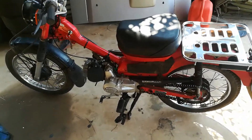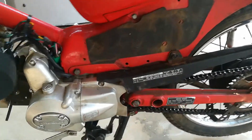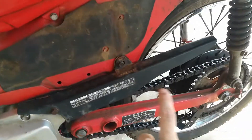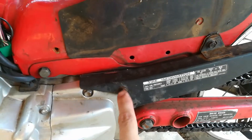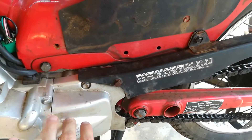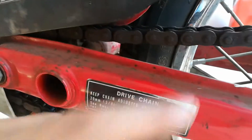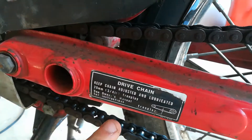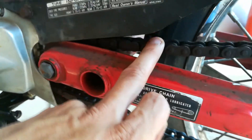Just continuing some progress I've made on this postie. I've put an under-chain guard on — all I did was drill a hole into this sprocket cover, but I had to cut the tab that goes down off because the chain would rub on it.